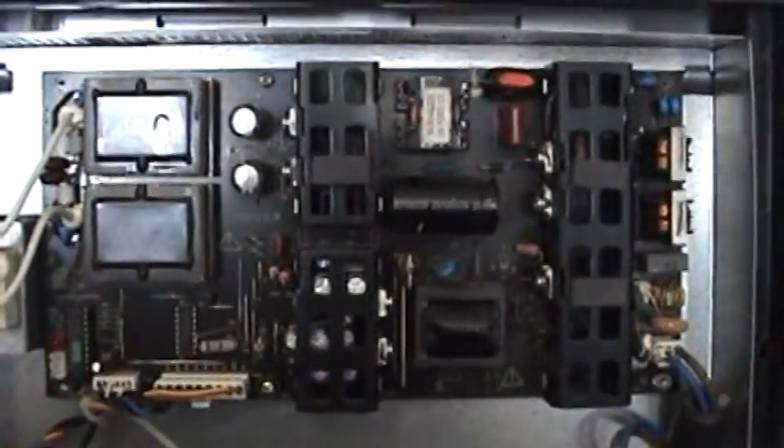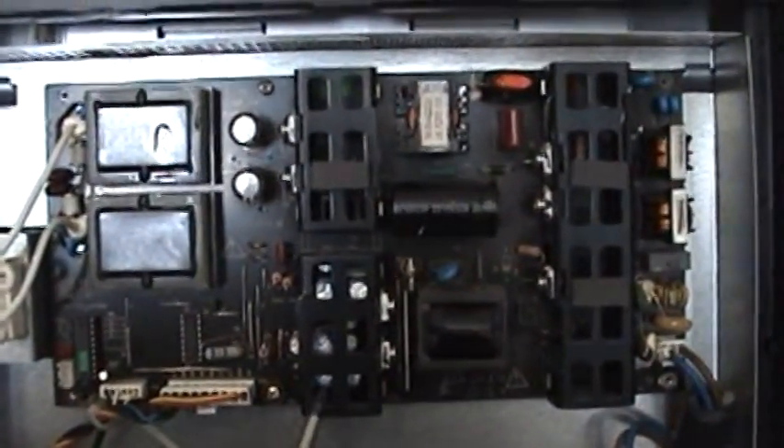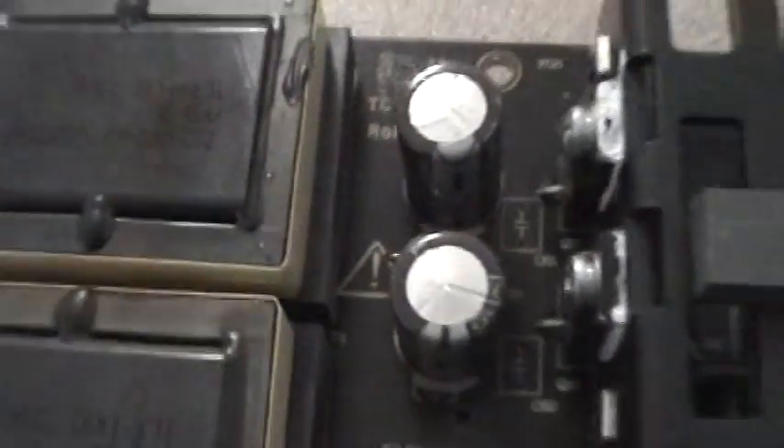You're gonna go on eBay and these guys are gonna sell you repair kits — kits that involve all these little capacitors. But for this one, they would have you replace the whole kit unnecessarily. I will only be replacing these two capacitors that look a little bulged up.